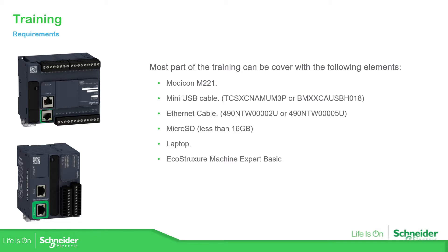We can do some exercises during the training without the PLC, but my recommendation is to have one of these PLCs to use it. We can use a mini-USB cable to connect to the PLC, or an Ethernet cable if you have the PLC with Ethernet. Here you can see some of the references for the mini-USB and Ethernet cable.